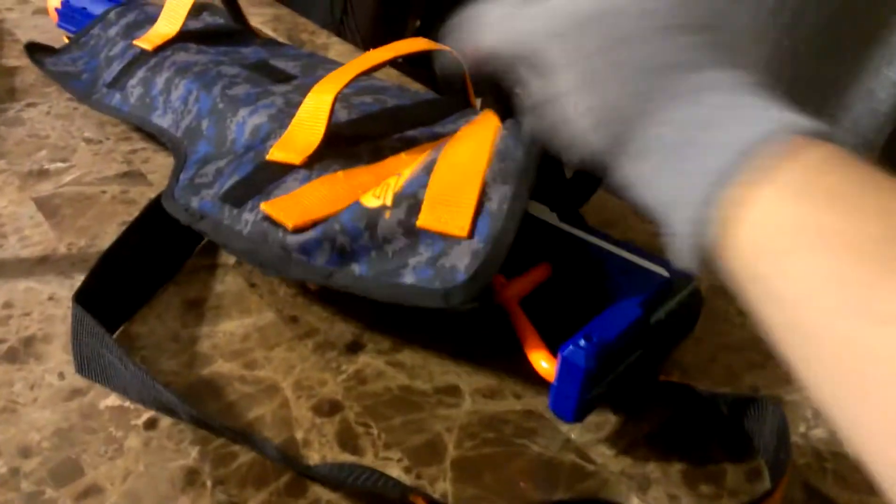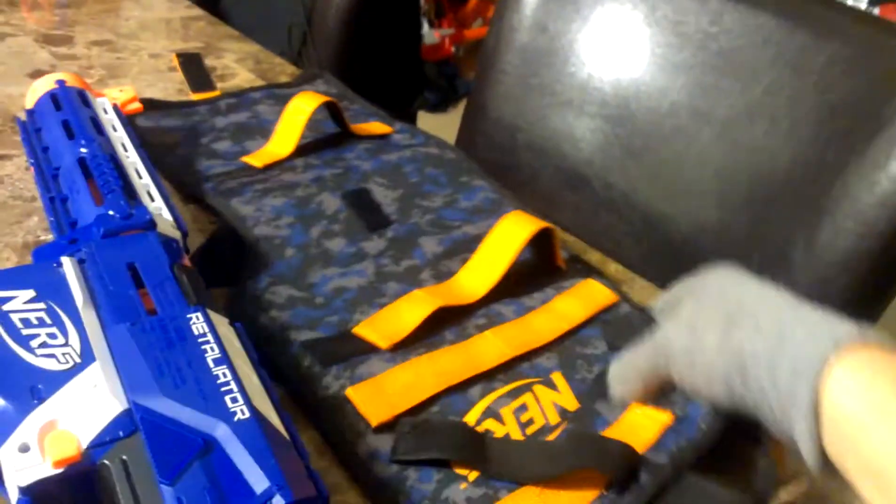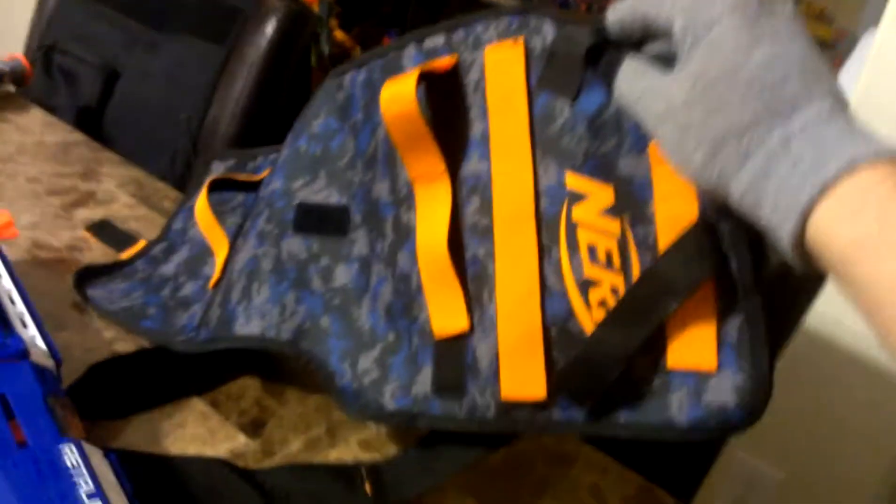I have the retaliator all in there. Look at that. Fits perfect. See, it has the whole retaliator in there, and here's the sleeve in its entirety, and I do like it.